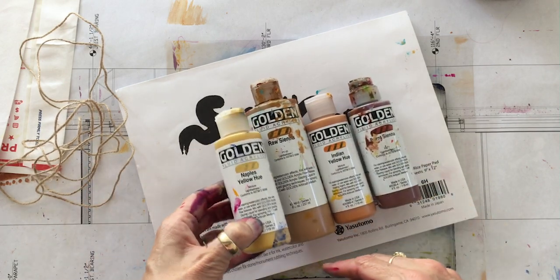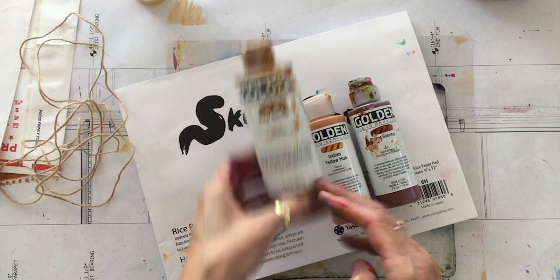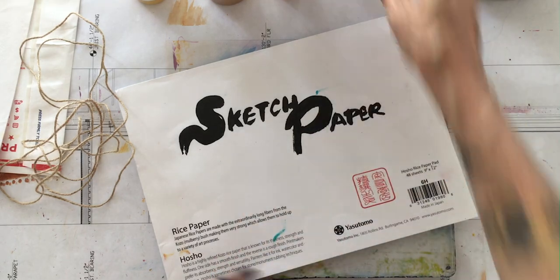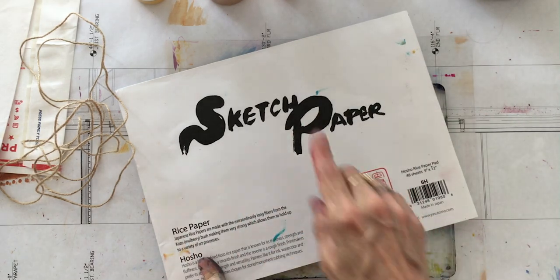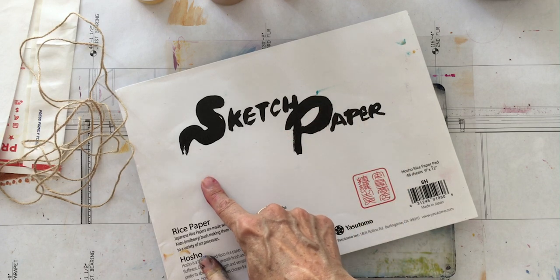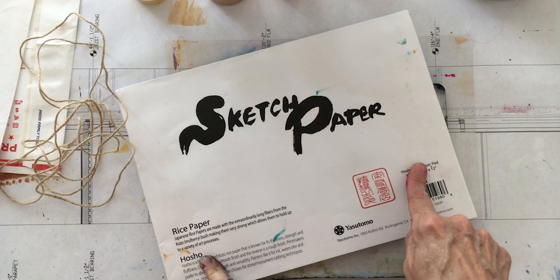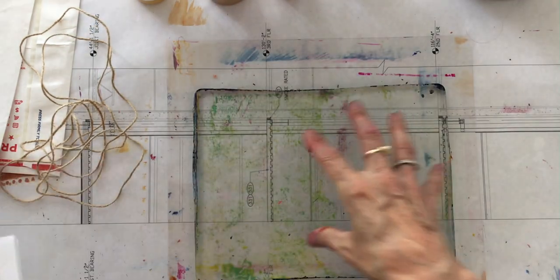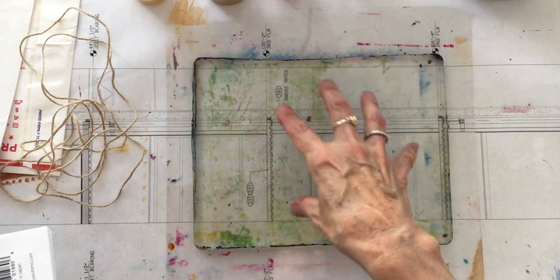The first color I'm using is Naples yellow, the next one is raw sienna, then Indian yellow, and the last one is going to be burnt sienna. I'm using a Hosho pad of rice sketch paper. The resources for all of my supplies are on my Amazon link below, and I am using my Gel Press gel mono printing plate.